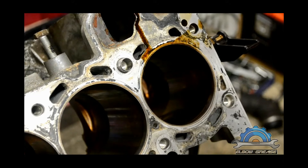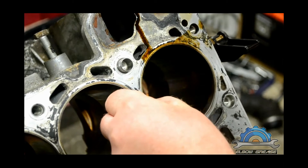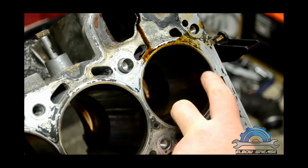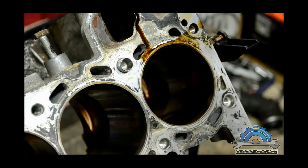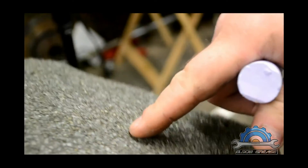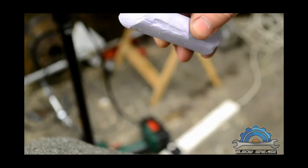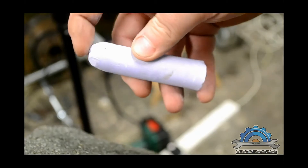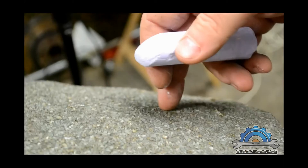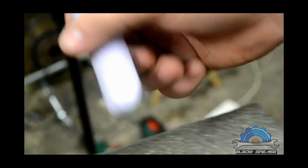So what is honing? Honing — or de-glazing — is the process of roughening the surfaces of the cylinder walls so the piston rings can match and seal properly. Basically, your cylinder wall is rough after honing, and the surface of your new piston ring is uneven too — this is like a microscopic close-up. You have to hone the cylinder walls so these surfaces match together and create a perfect seal.